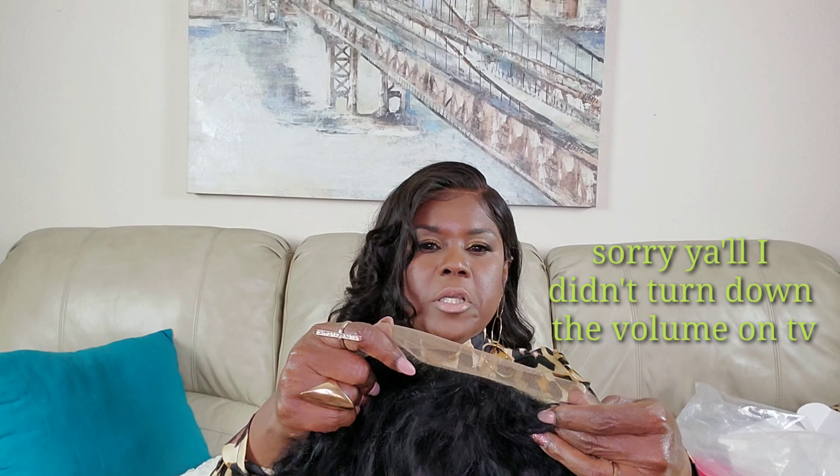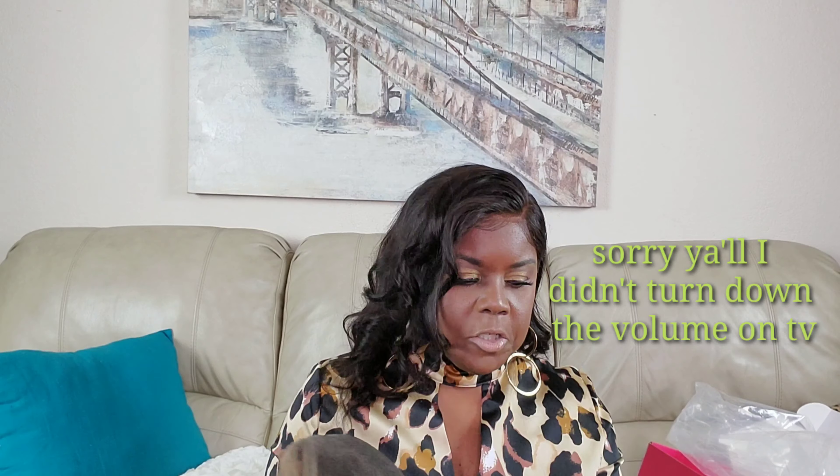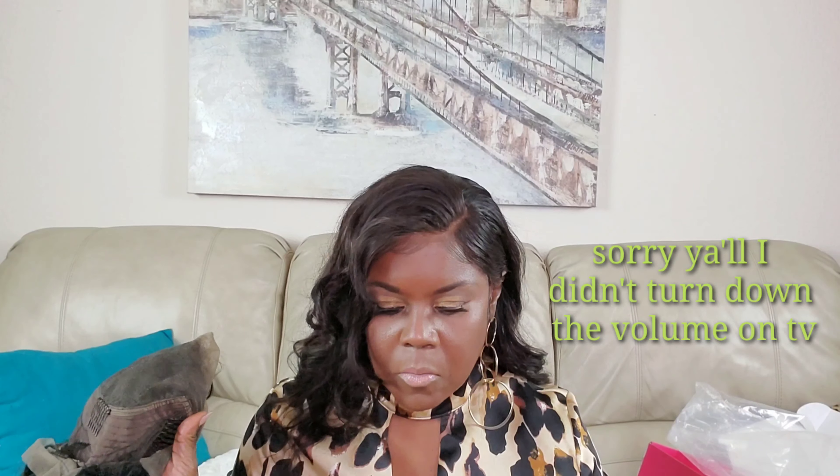It looks like it has about three inches of parting space right in the middle, but nothing really for a side part like I like, so I might have to just do a flip over. I don't see any baby hairs either. I'm not going to bleach the knots — I'm just going to dab it with my foundation and a brush to conceal the knots.